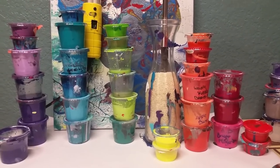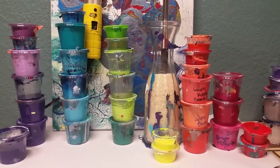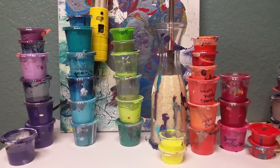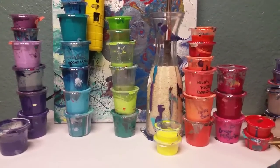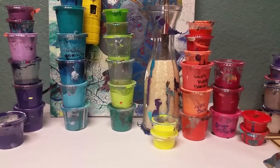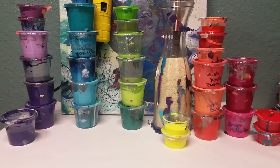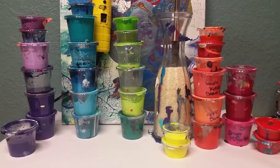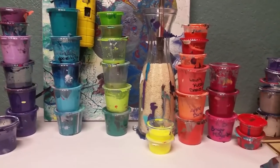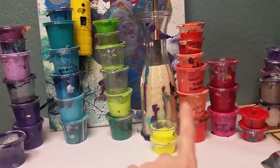I have almost this much — actually a little more than this — left in my leftover stash, and it's just getting a bit silly. I thought I need more cups to mix in, but it seems silly to mix more paint when I have all these leftovers. I probably have every color mixed somewhere in this anyway.